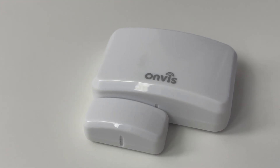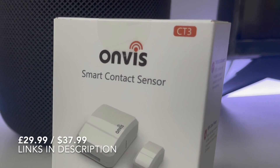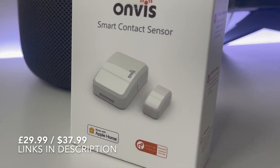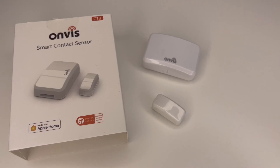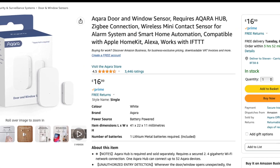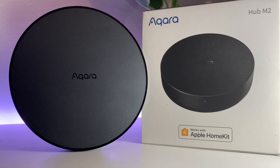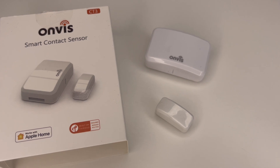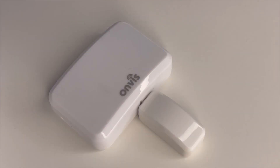I think the upgrade is certainly worthwhile, especially when you consider that the CT3 is coming in at around £30 on Amazon at the moment. That's a reasonable price to pay for an excellent contact sensor that is as reliable as this one. As with other Onvis products, there are no central hubs required. Although Aqara has a cheaper contact sensor, you will have to invest in a hub as well, which is a much larger commitment compared to just buying a single unit like the CT3.